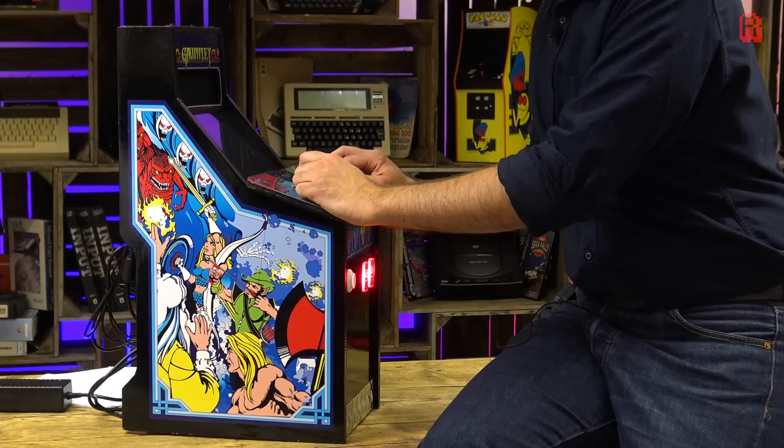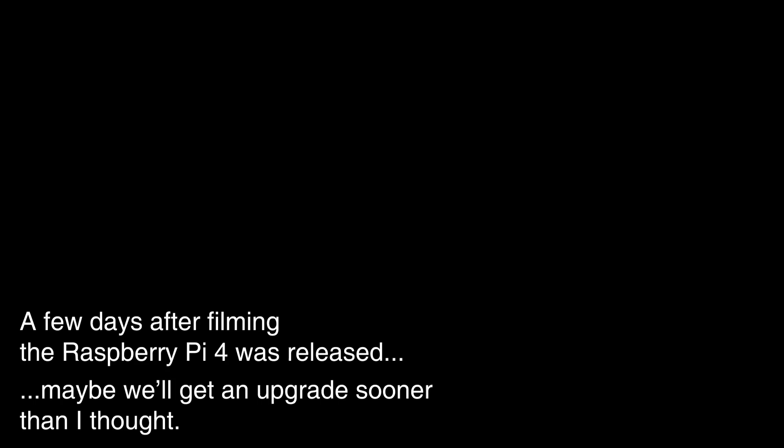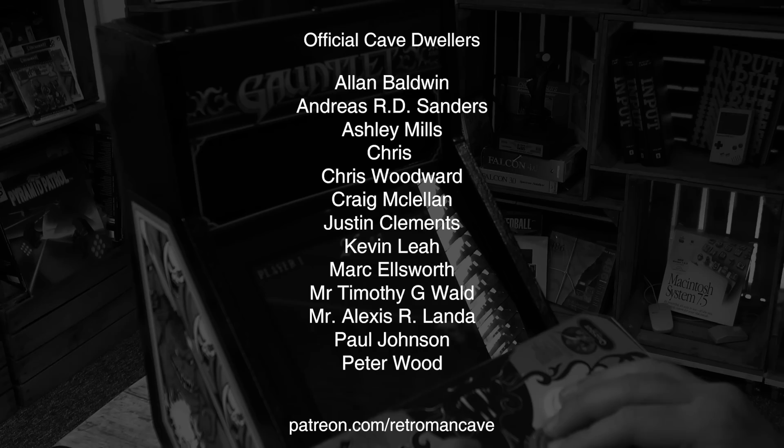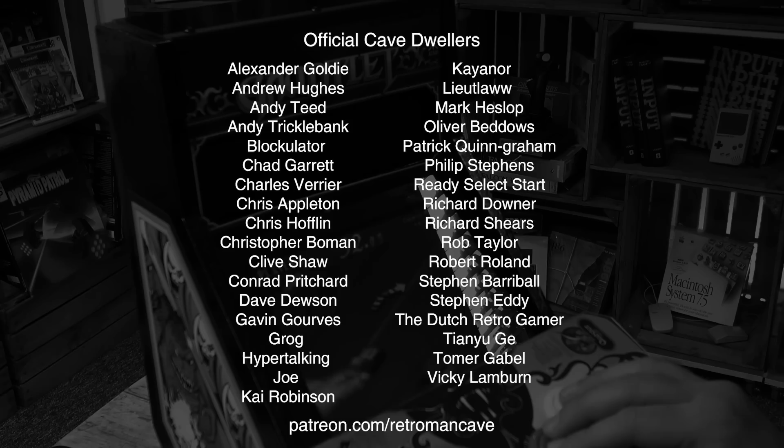I hope you've enjoyed seeing how I built this cabinet and it hopefully gave you some ideas of your own. Let me know if you intend on building your own mini arcade cabinet. And until next time, thank you for watching, and take care. If you enjoy my content and would like to toss a coin into the hat to support the cave, check out patreon.com/retromanCave and join the official cave dwellers. Thank you for your support.